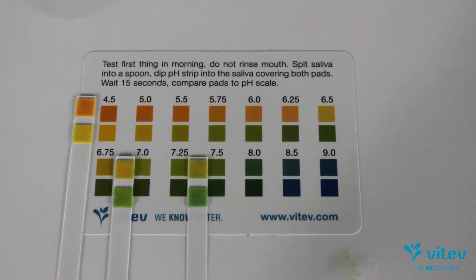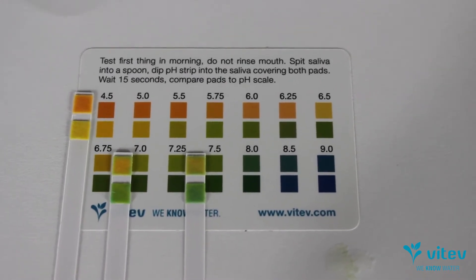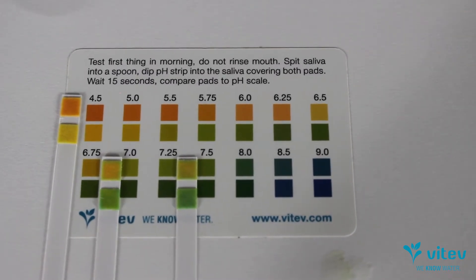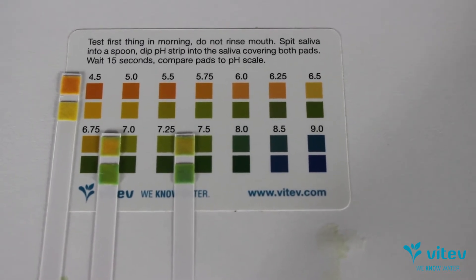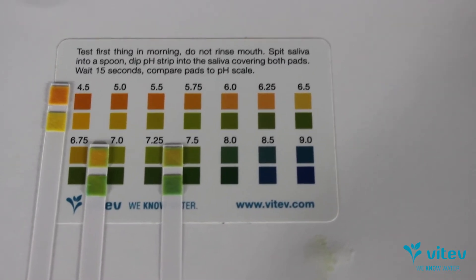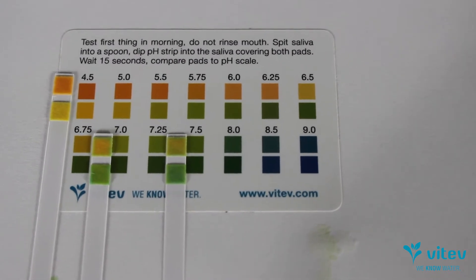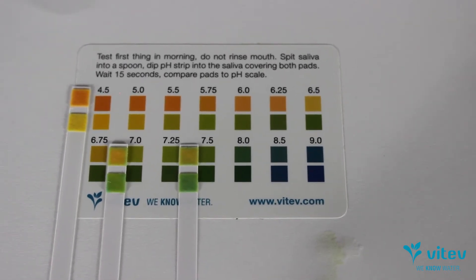The way these strips work is they have two pads on them and you match up the two pads to give you the best indication of what that pH level is. The one on the left was labeled 9+ pH and it showed a bluish-green color. The next one down says 9.5 or higher and you can see it's a slightly higher pH — though the first one is definitely in more of the acidic range. The Essentia brand was much better, sitting in a more neutral range. And then the Vitev one shows a little more green on top or a little more blue on the bottom, so we're starting to hit above 7, maybe 7.5. Notice none of them are at 9.5 — even ours — but there's definitely a graduated improvement between the brands and options.